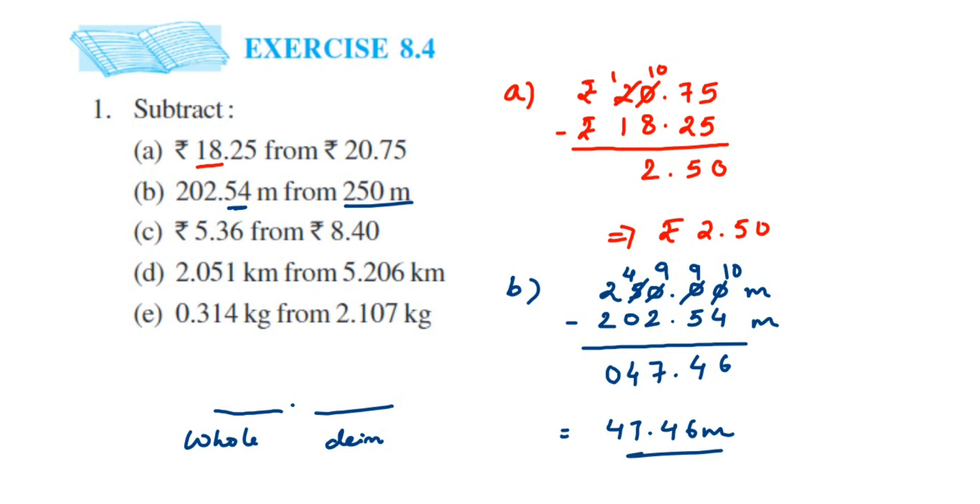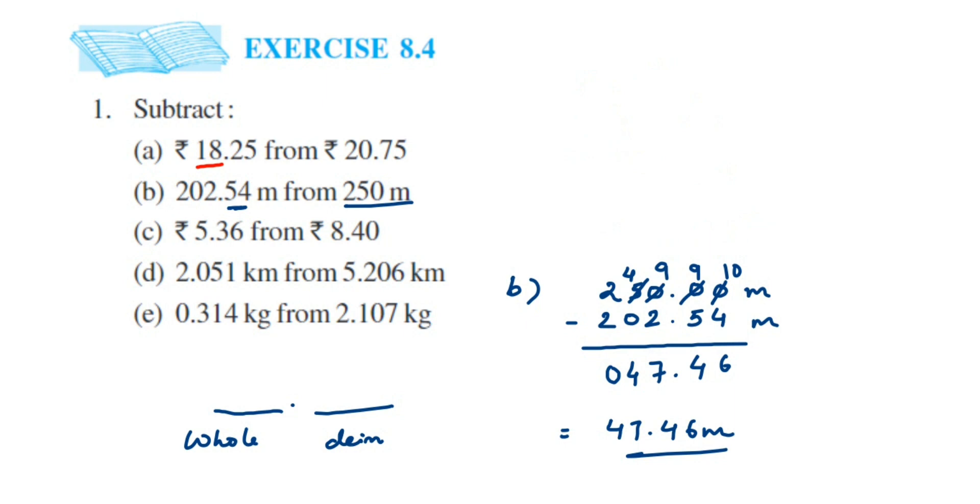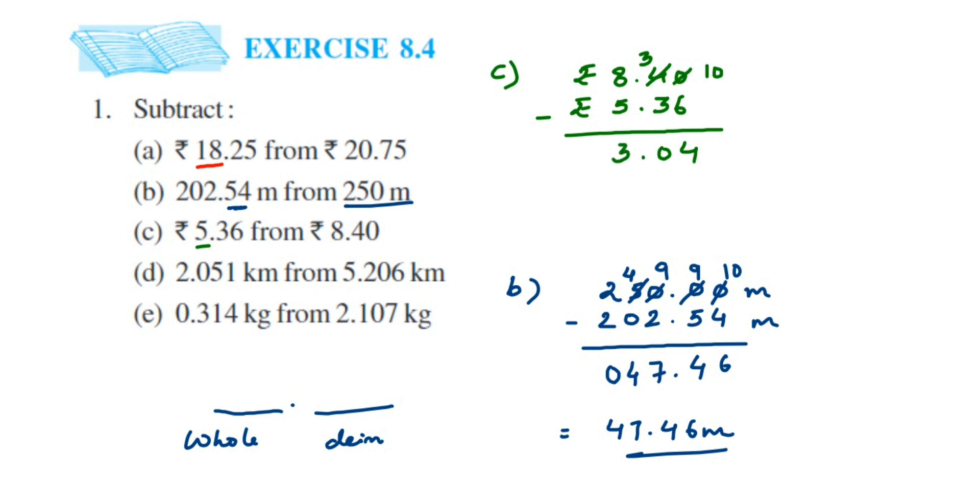Now the third question. We have to subtract 5.36 rupees from 8.40 rupees. Write 8.40 first, then line up: left side 5, right side 3 and 6. Subtract: 0 minus 6 — we cannot, so take a borrow; 4 becomes 3 and 0 becomes 10. 10 minus 6 is 4, 3 minus 3 is 0, place the decimal, 8 minus 5 is 3. The answer is rupees 3.04.